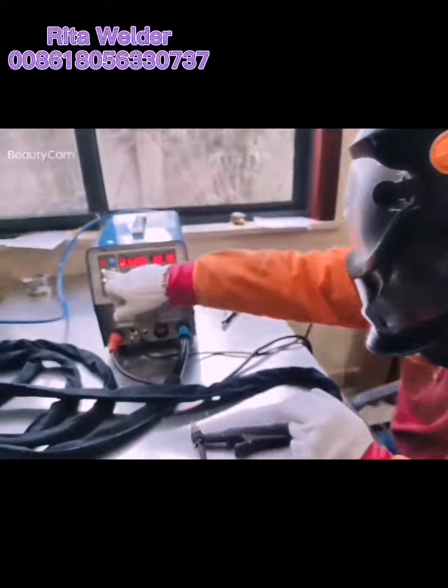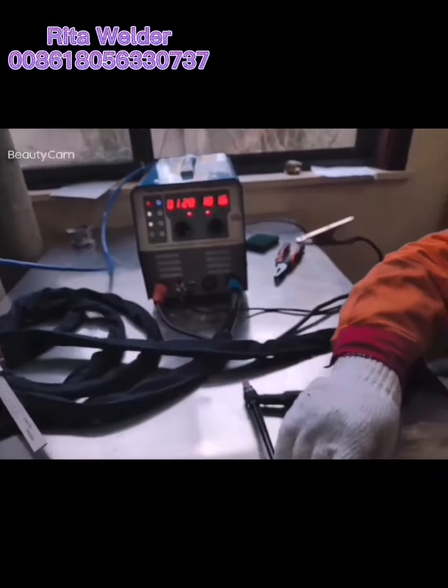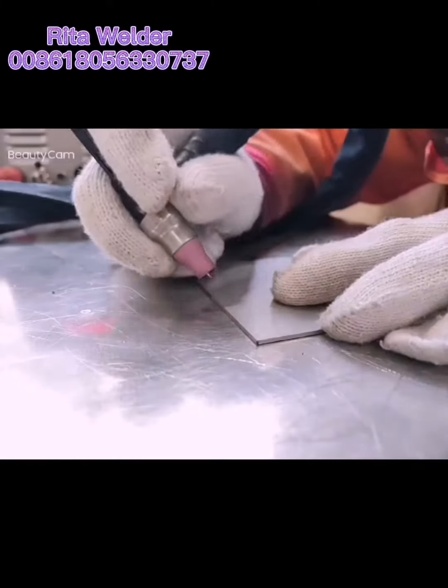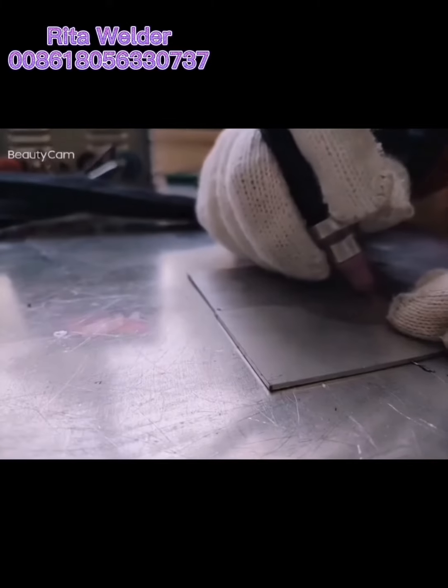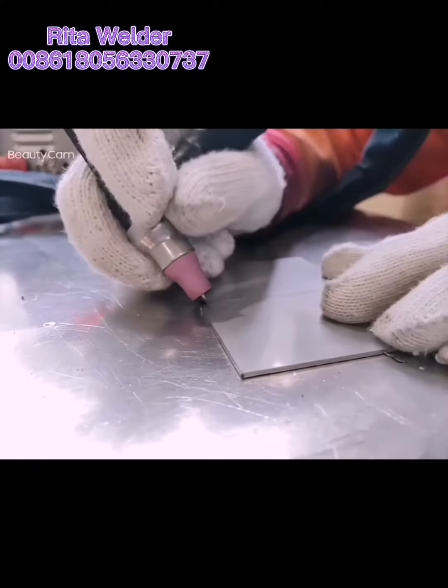We will demo a video to show you the welding effect with this machine. First, let's measure the thickness of the plate — the thickness is around 1.5 millimeters. We have invited our professional welder for welding.